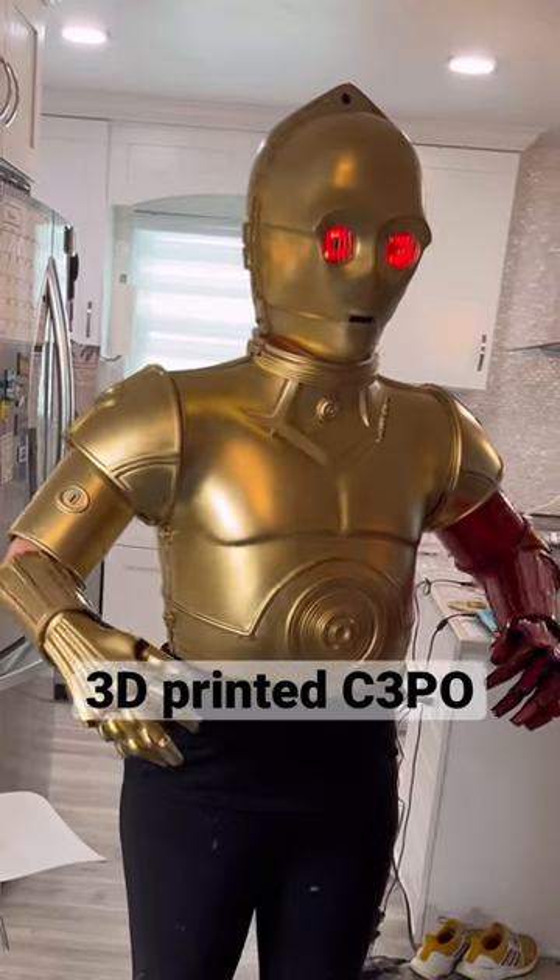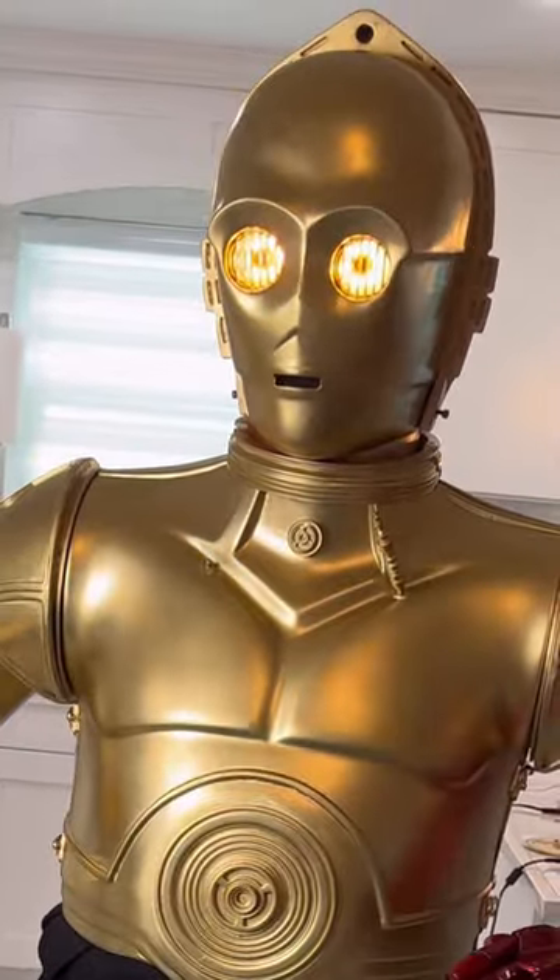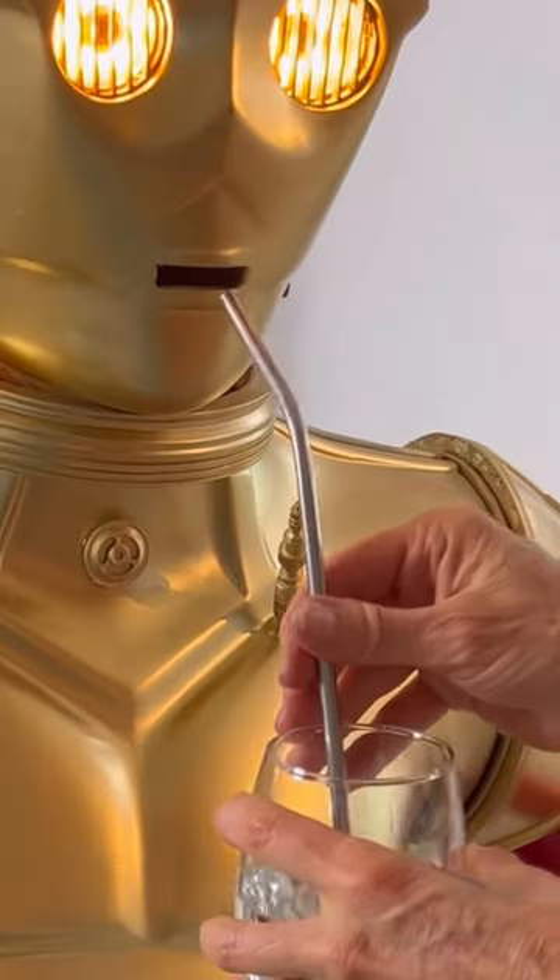Flash once for yes, twice for no. This is our yes/no light communication system, and it can be helpful to alert the handler that you need something, like a light to be refueled.